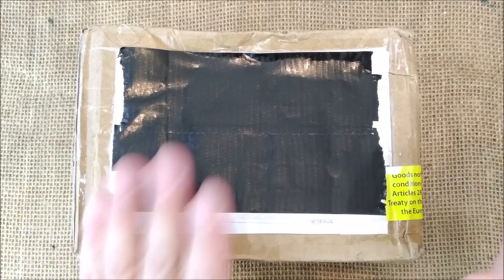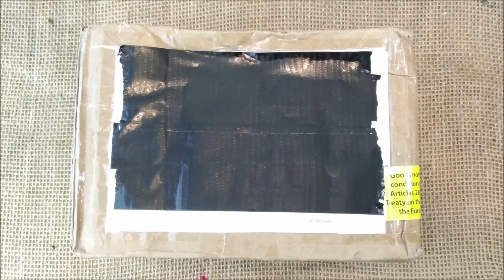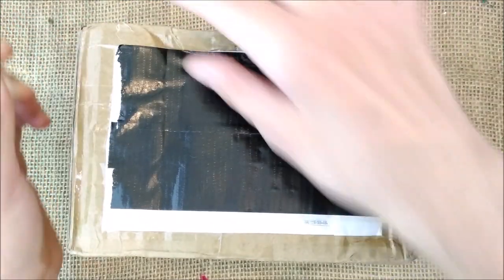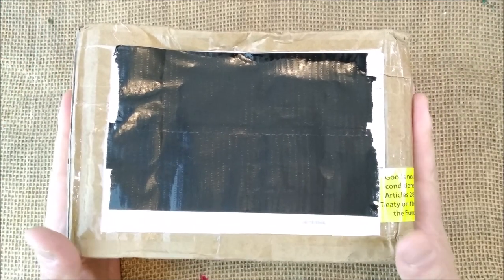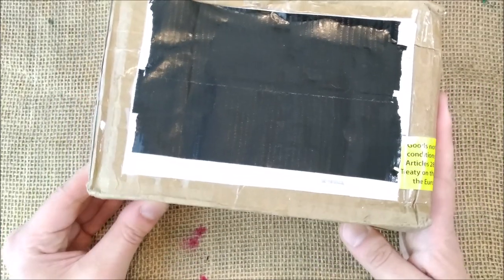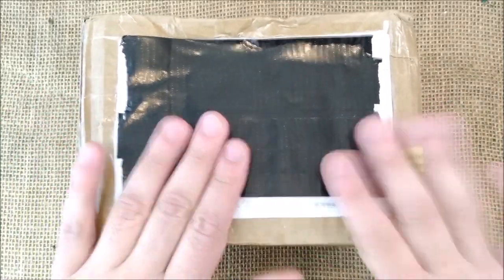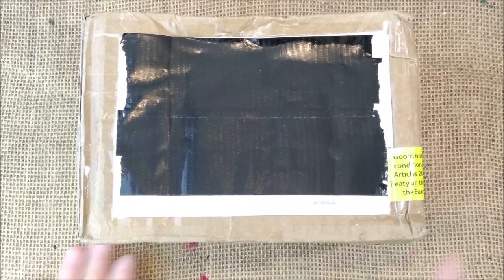Hi! Welcome back to the ODE YouTube channel! Today I'm showing you one of the most exciting pens I got recently. I'm really excited to open it — I had to hold off since I received it some minutes ago, but I needed to wait to take photos, prepare everything, and do the unboxing so you can share it at the same time.